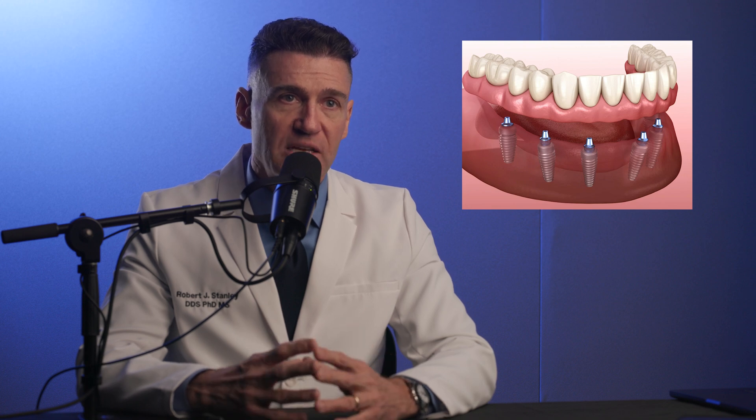Locators versus screw-retained for full arch restorations. When we look at people who are edentulous or are about to become edentulous, and you're looking to provide them a tooth replacement option, you have your removable option — which today is predominantly a locator or OD Secure kind of solution — and then you have your fixed solution, like a screw-retained solution. There is an opportunity for clarification in the marketplace as to where these really come into play.